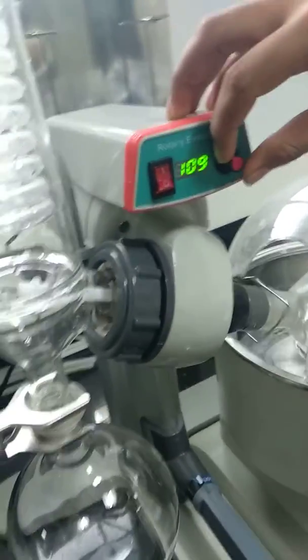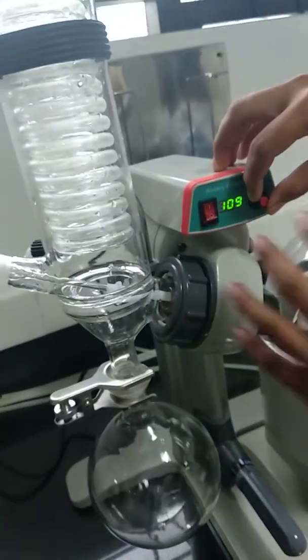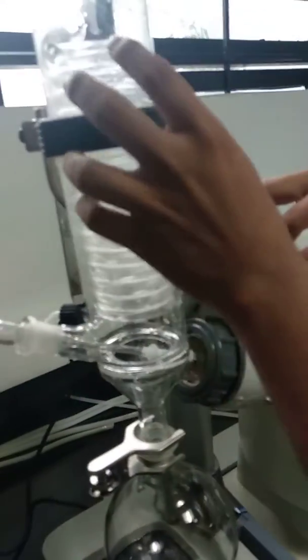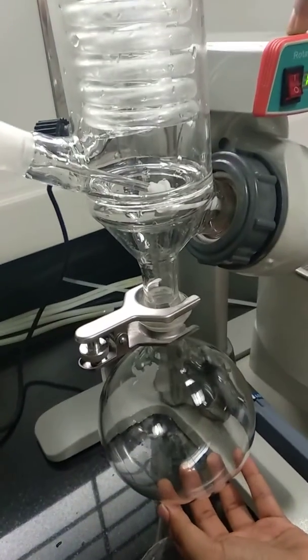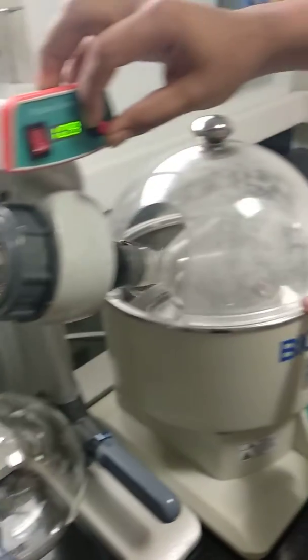Once your mixture is there, all the vapor pressure — the vapor is going to go into the condenser and it is going to condense. The solvent is going to separate and the one left out here will be your sample.